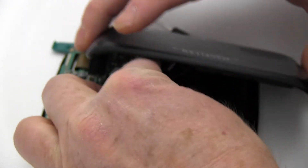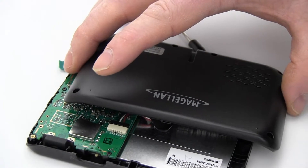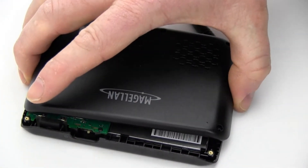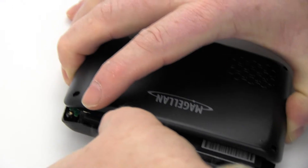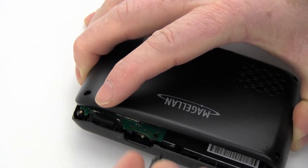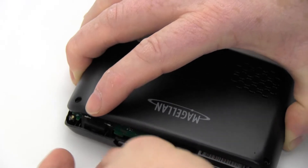Return the tape to its original position. Slide the plastic power switch back into place. Snap your Magellan shut.